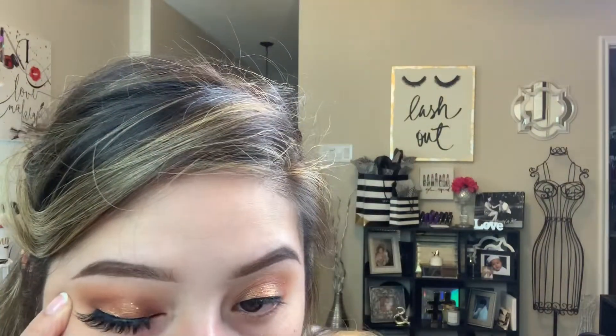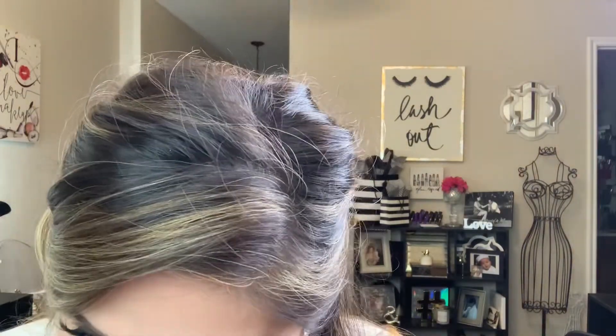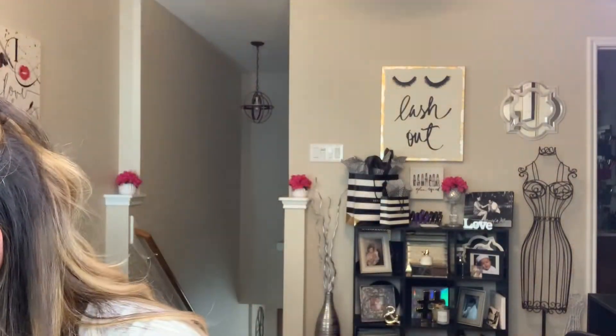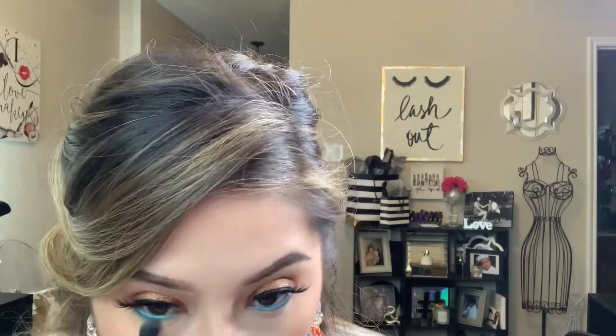I'm making sure the lashes are very close to my real lashes. With both on, I'm going in with the Sephora eyeliner in a bright teal blue. With my complexion already done, I like to finish with the under-eye eyeshadow last, so I'm putting the teal liner in the waterline and then smoking it out with a similar-colored eyeshadow.